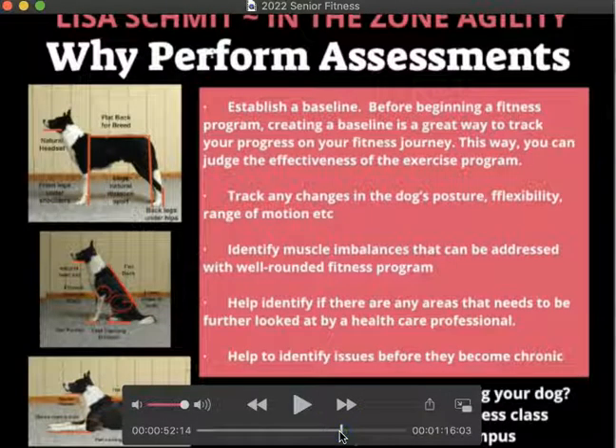You want to be able to track any changes in the dog's posture, flexibility, and range of motion. We'll identify muscle imbalances that can be addressed with a well-rounded fitness plan. We also want to identify if there are any areas that need to be further looked at by a healthcare professional — so if you find some lumps and bumps, you can seek professional advice and see what's going on.